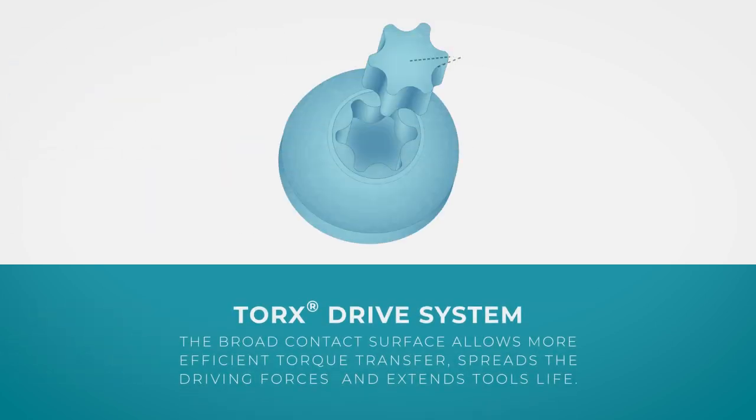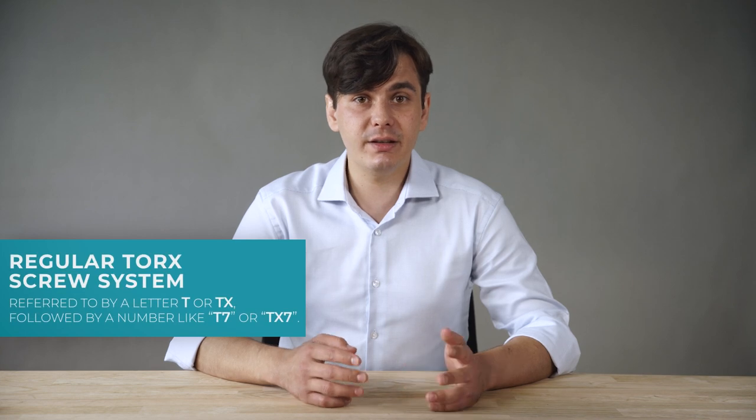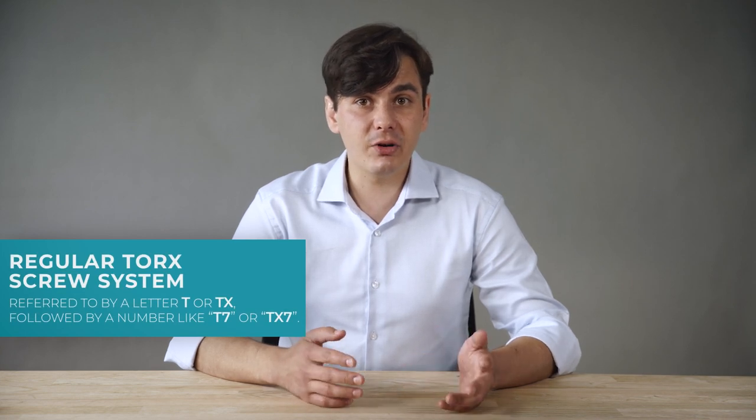Moreover, the broad contact surface allows more efficient torque transfer, spreads the driving forces, and extends the tool's life. The regular Torx screw system is referred to by the letters T or TX followed by a number, like T7 or TX7.